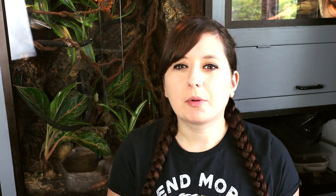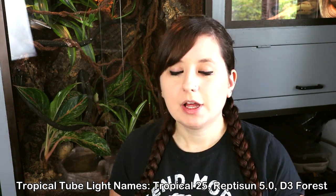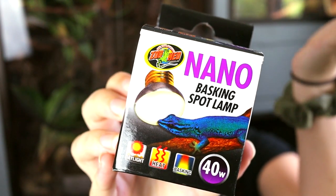What I do is I buy the tropical version of UVB tube lights. Most brands will have a desert and a tropical version — usually it'll be called the tropical, sometimes also called the 2.5 tube. So you want the tropical version of the tube. The second bulb is that tiny little heat bulb. The one I get is this nano basking spot from Zoo Med. It's really tiny — a 40 watt bulb.